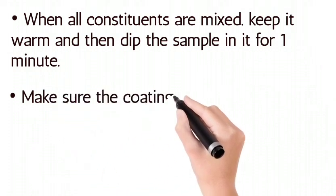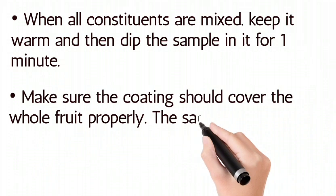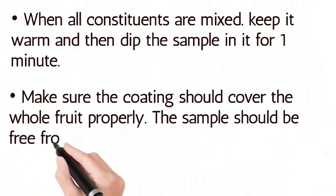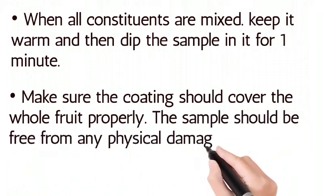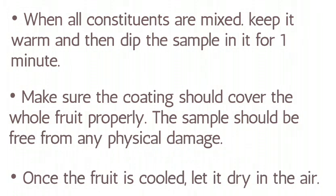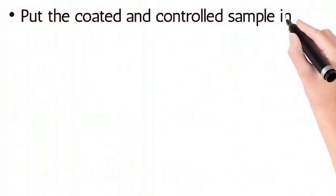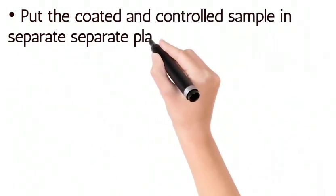Dip the sample in the coating solution for one minute. Make sure the coating covers the whole fruit properly; the sample should be free from any physical damage. Once the fruit is coated, let it dry in air.